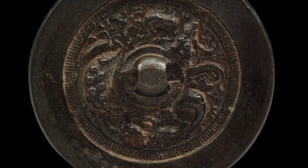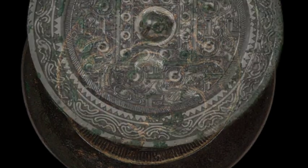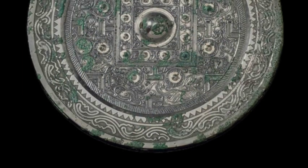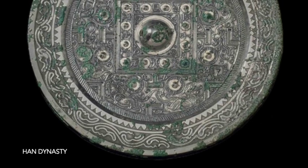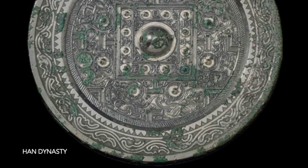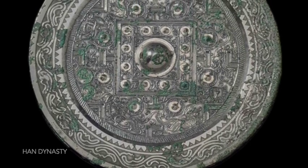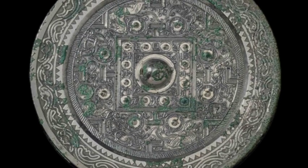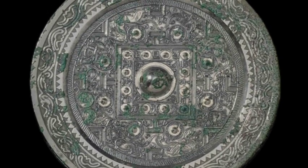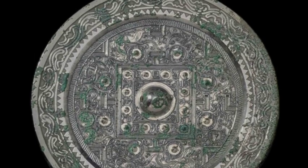Ancient Chinese mirrors were most commonly made of bronze, a durable alloy of copper and tin. Some bronze mirrors were coated with tin, silver, or gold. The composition of ancient Chinese mirrors varied depending on the time period and the region in which they were made. However, most bronze mirrors had a composition of 60–70% copper, 20–30% tin, and 5–10% lead.